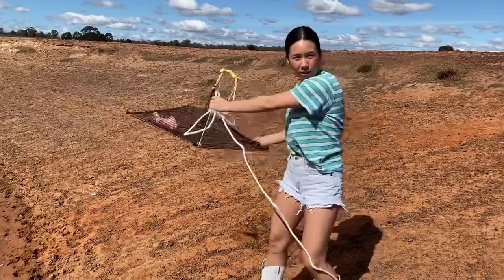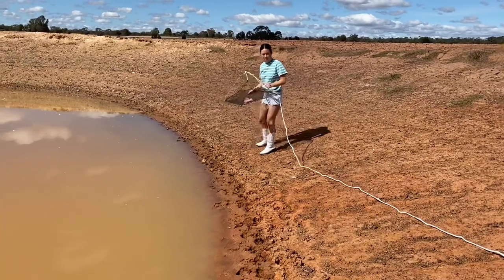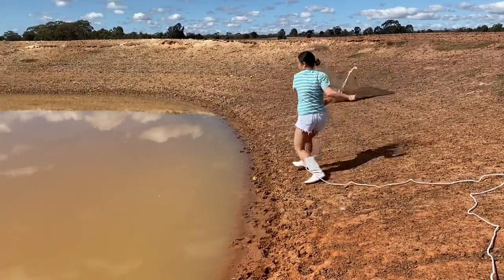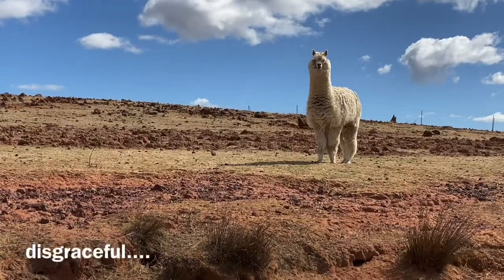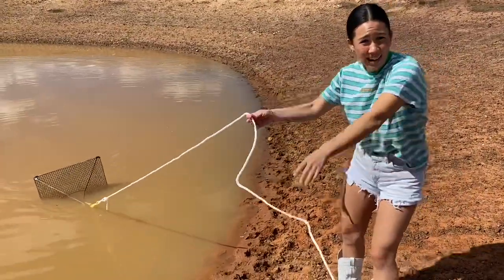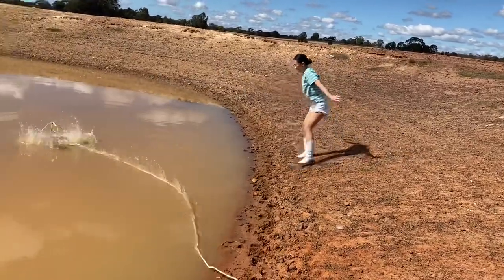The technique is to throw it flat like this — make sure your bait is in tight so it doesn't fall out. I accidentally threw it upside down the first time, which means the bait came out, so there'll be nothing inside. That's okay — we'll try a second time. That's better!